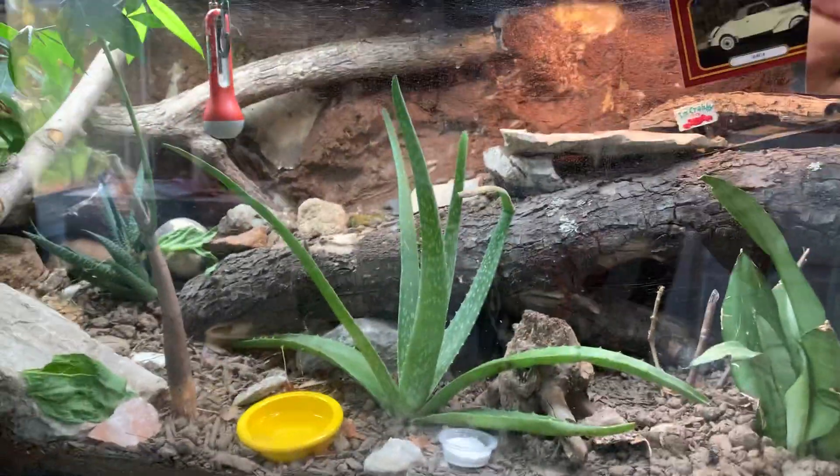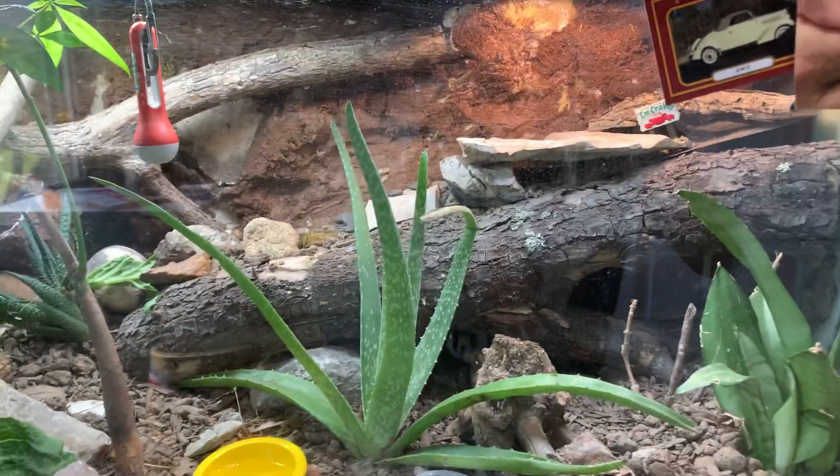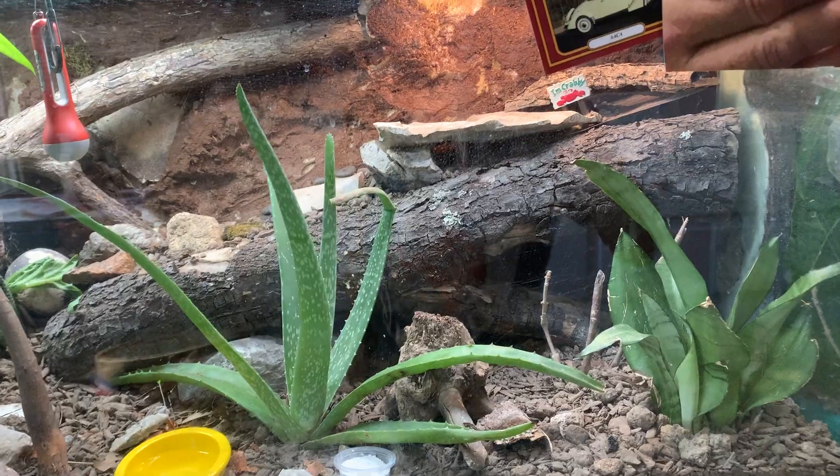Hello everybody, welcome back to Wild Gecko, and today we'll be doing a Fall Watch Part 2. These are just my observations and new updates I've been doing to my gecko's vivarium.